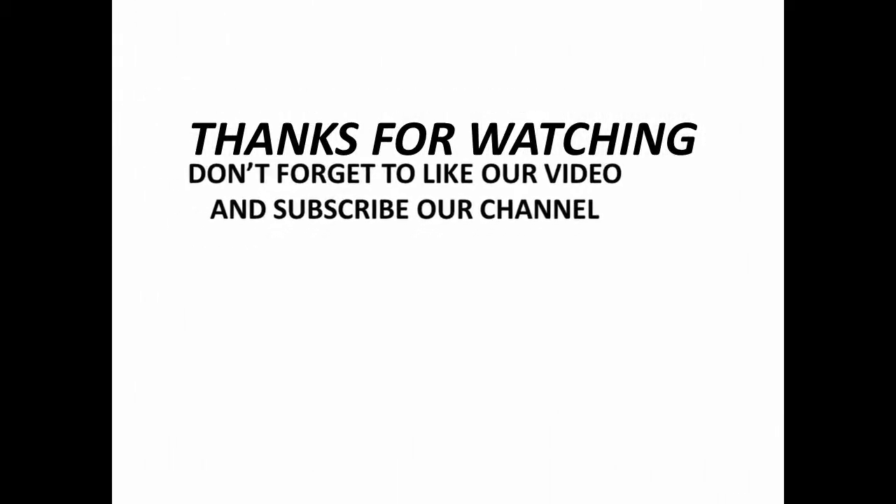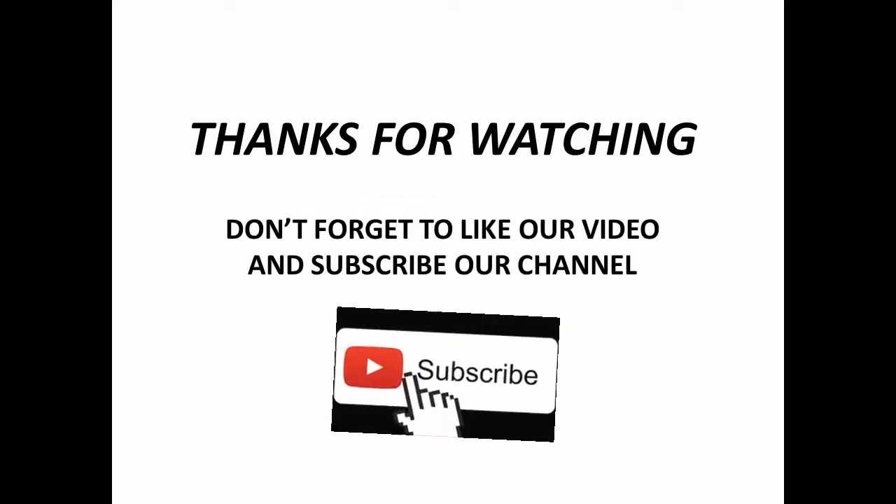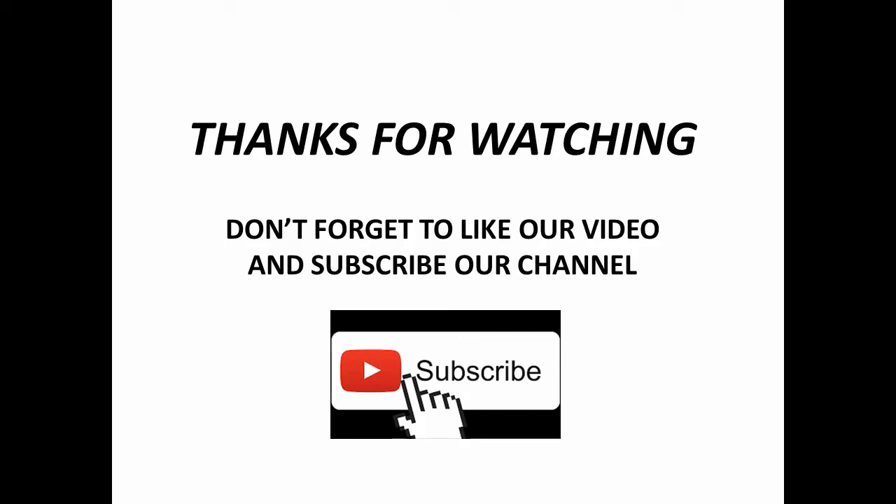Hope you will enjoy this video. Don't forget to like and share our video and subscribe to our channel. Press the bell icon to never miss an update. Thanks for watching.